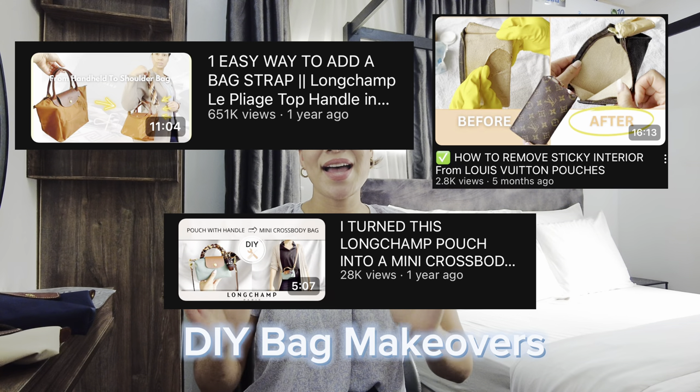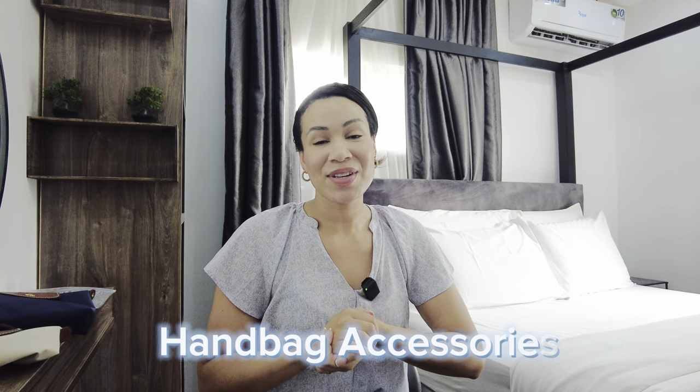Hi y'all, welcome back to the channel — I know it's been a while but here I am. Today I want to talk about the Longchamp Le Pliage pouch with handle, and whether I prefer the leather tops or the grommets when it comes to attaching a bag strap. If you haven't seen me before, my name is Sandra.